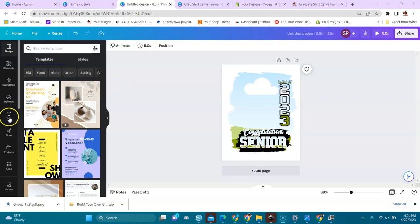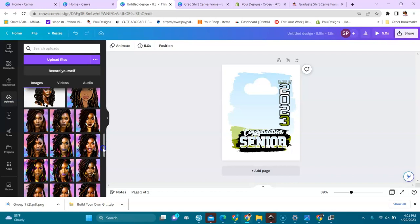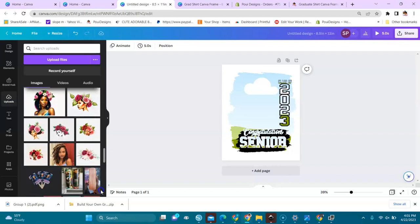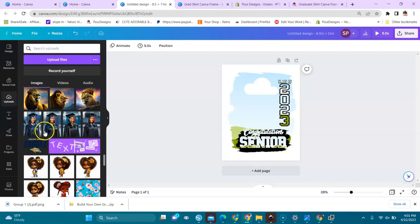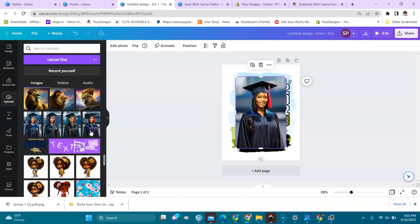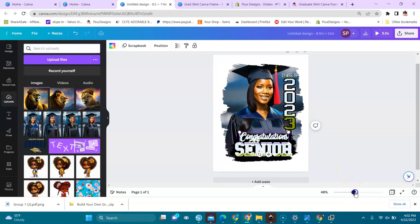Let's get started. I'm going to Uploads and I look for some images. You can see I have graduation images in here. I will select one and then hover with it over the frame — you see the background will copy it. This is just drag and drop.